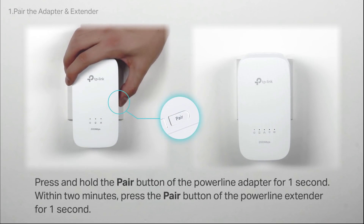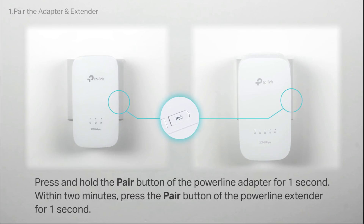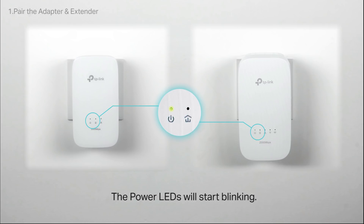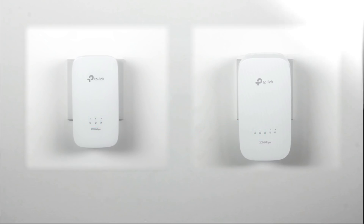While the device is booted up, press and hold the pair button of the Powerline adapter for one second, and within two minutes, press and hold the pair button of the Powerline extender for one second as well. The power LEDs of the adapter and extender will begin to blink. When the Powerline LEDs are solid yellow-green, the pairing process is done!